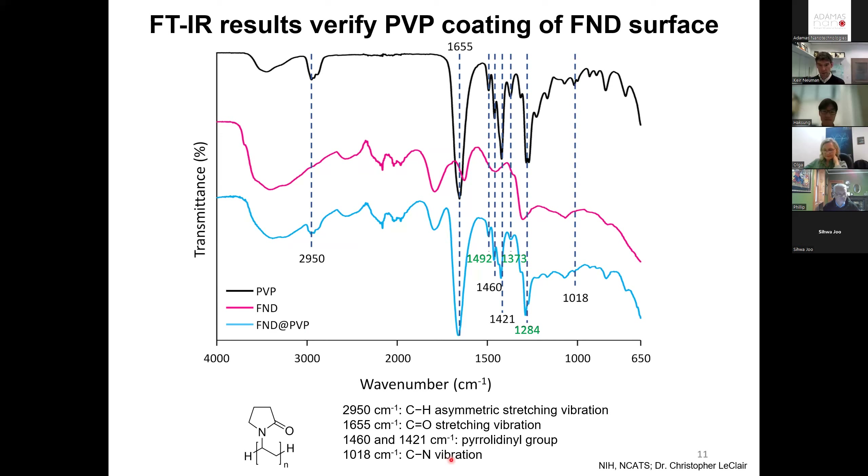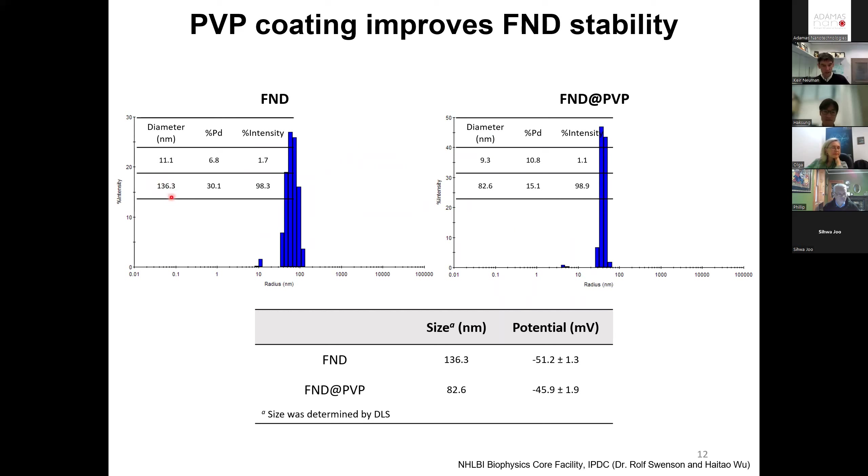The coating process itself is remarkably simple. You basically mix the fluorescent nanodiamonds — in this case 50-nanometer fluorescent nanodiamonds — with about a five-fold excess of 29 kilodalton PVP. This is a 16-hour spontaneous reaction in ethanol. You centrifuge and clean it up a few times, dry in vacuum, and you get a free-flowing PVP powder.